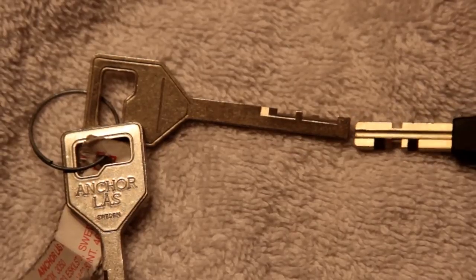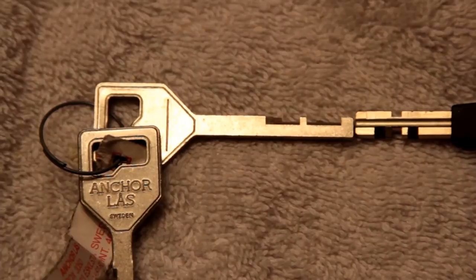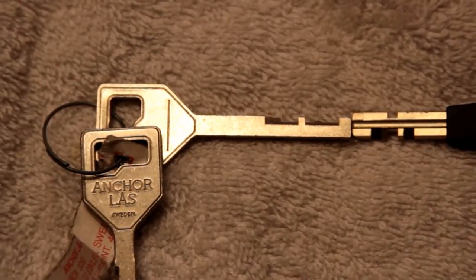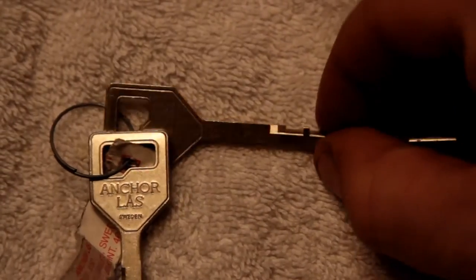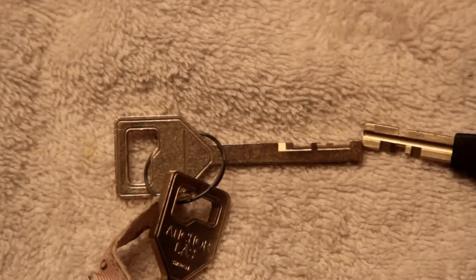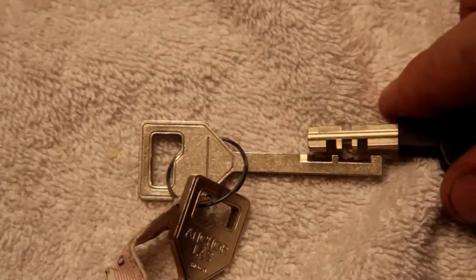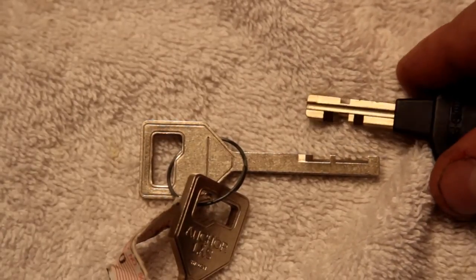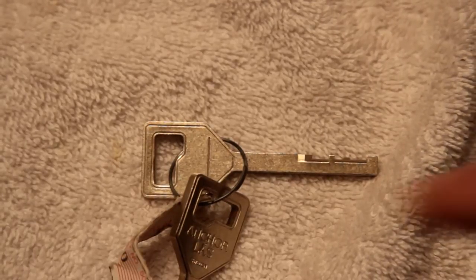You can see the difference in width — it's about two thirds of the width, maybe a little thinner, no warding. But you can also see that the cuts are perhaps a little bit smaller than on the ABUS, so probably a little higher precision lock.